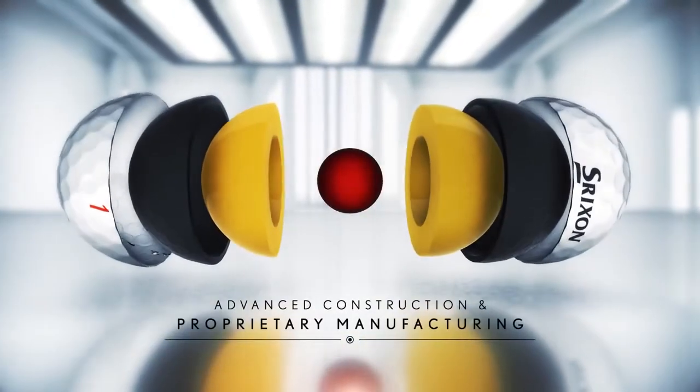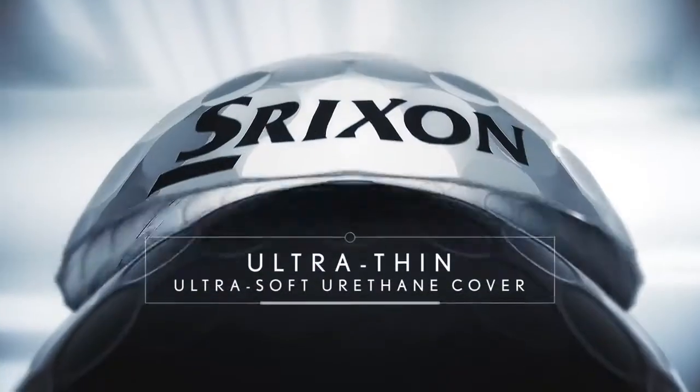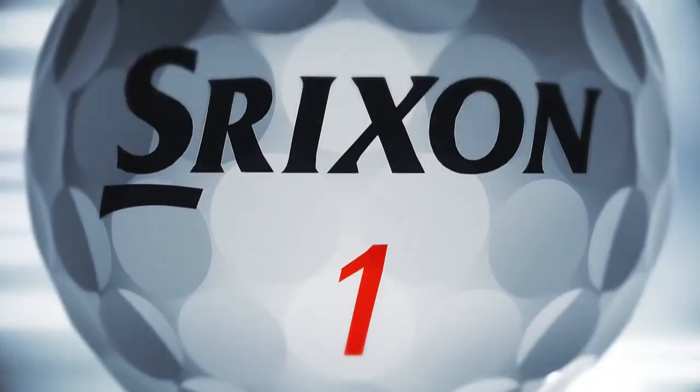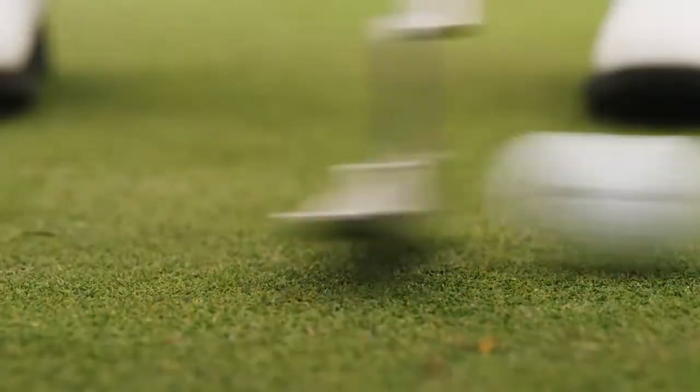Advanced construction and proprietary manufacturing allows for a larger core and an ultra-thin, ultra-soft urethane cover. This combination helps you maximize performance on every shot.